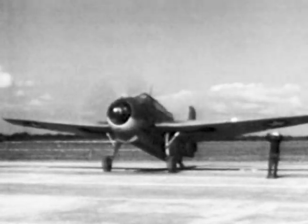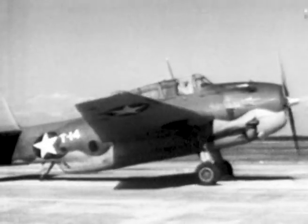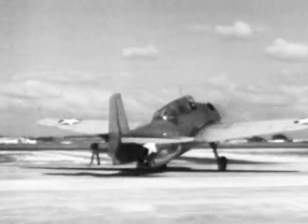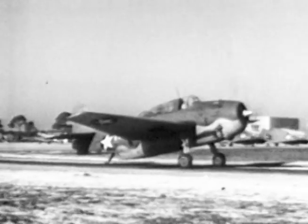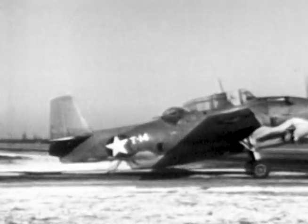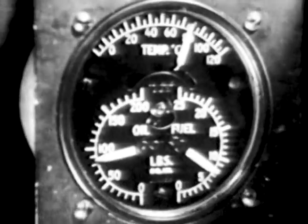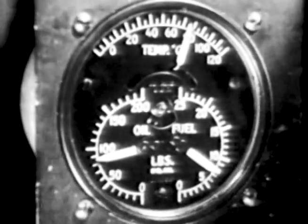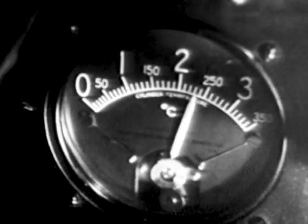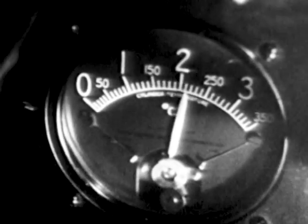The TBF taxis very nicely despite her weight — 13,000 to 15,000 pounds depending on your load. Taxi and idle at 1,000 RPM to prevent loading up the engine. Use your brakes as necessary to retard speed while taxiing, but don't use them excessively — this is a heavy airplane and brakes will wear out quickly. Operating limits: oil pressure between 75 and 90 pounds, oil temperature from 60 to 102 degrees centigrade, fuel pressure 6 to 7 pounds per square inch. Cylinder head temperatures can be as high as 248 degrees for 5 minutes at 2,600 RPM; normal temperatures vary from 175 to 200 degrees centigrade at cruising speeds.